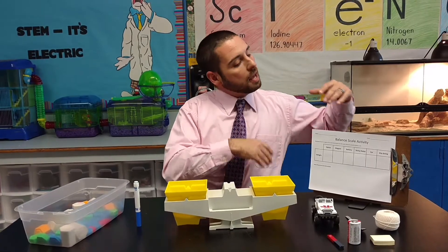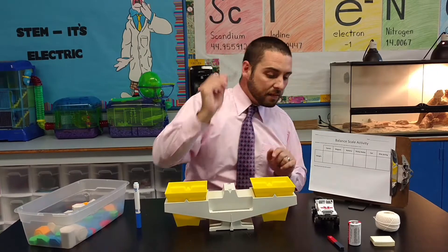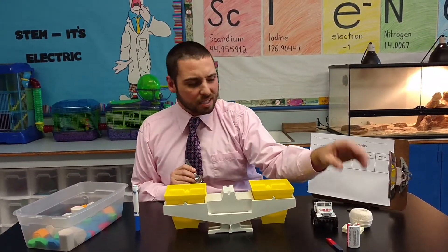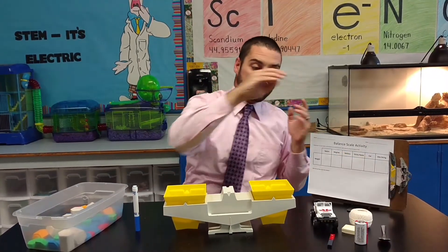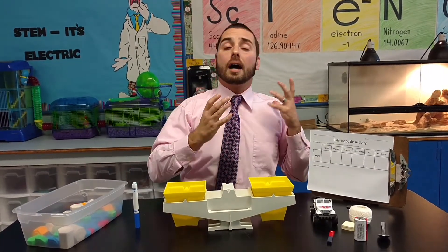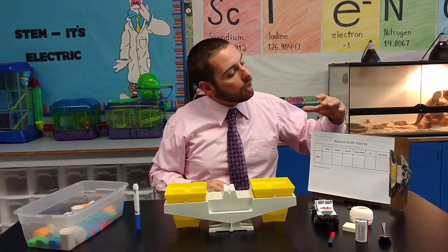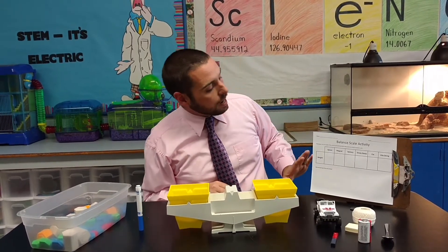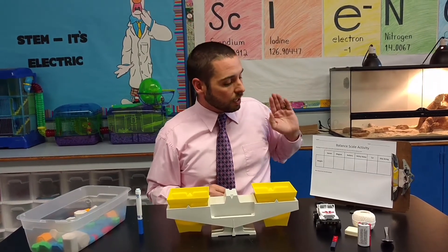I've created a little data table for my students. They've got a spoon, a toy car, some strings, some sticky notes, batteries, and magnets. These are just a variety of objects I had laying around the classroom that I could easily and quickly pull together with differing weights. The columns within this data table list these objects, and the row is where students record the weight of the various objects.